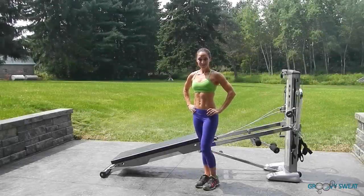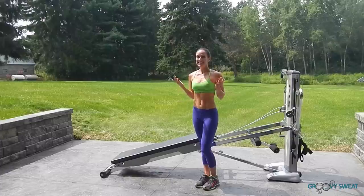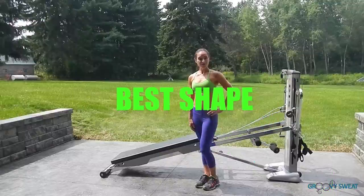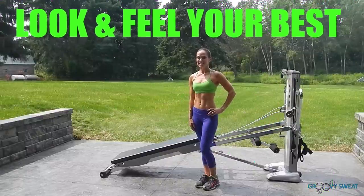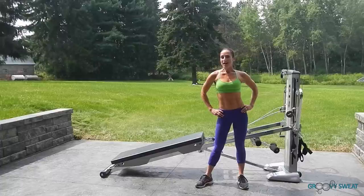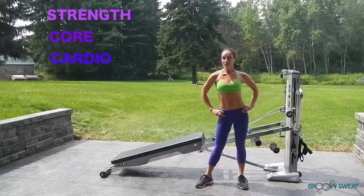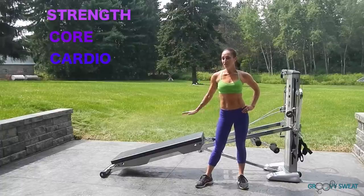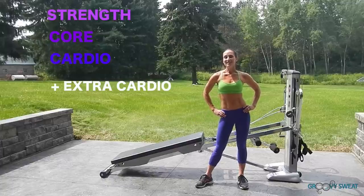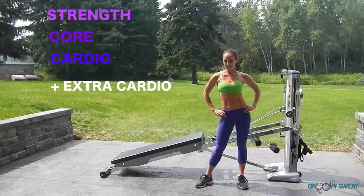You just found the most amazing new dress, but the problem is it doesn't fit. I have a 4-week challenge for you to get into the best shape ever so that you look and feel your best in that new dress. Each week I will give you a series of strength, core, or cardio exercises using your Total Gym. It's up to you to do the extra cardio on your own. So let's go and learn the exercises for Week 1's workout.